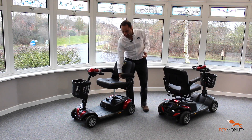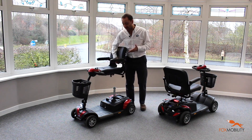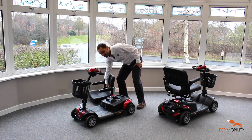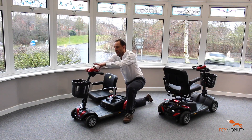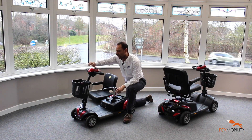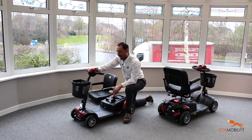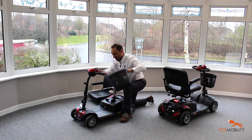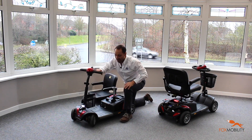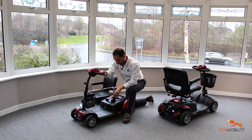First of all, a really nice easy-to-lift-off seat, very comfortable and really well designed and well made. You've got a very simple control system here — big buttons, easy to get hold of, push or use with your thumb or finger. There's also a nice basket so you can put your shopping in at the front, and there's suspension so you can go over rougher terrain, which is quite rare on a scooter this sort of size.